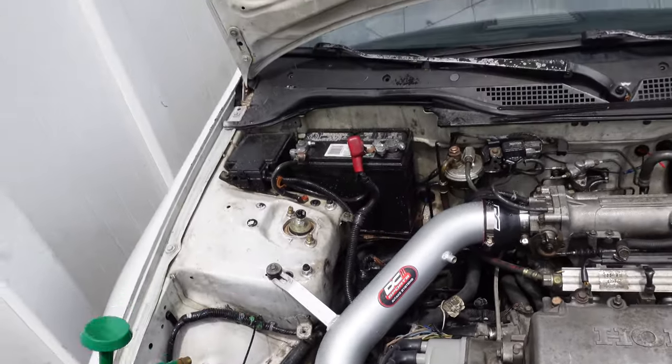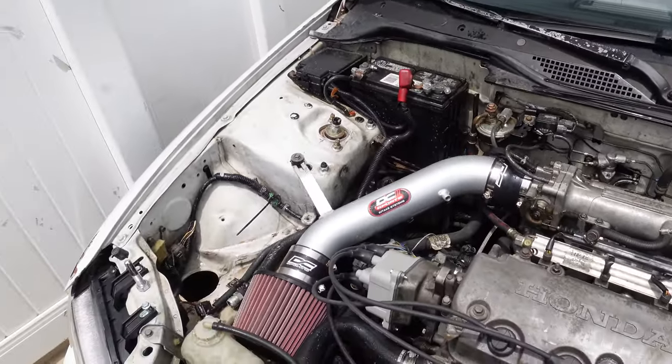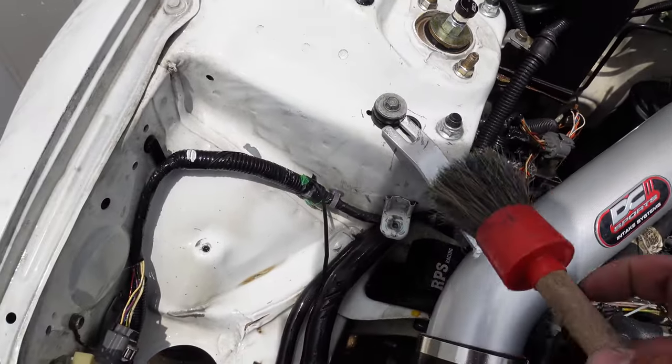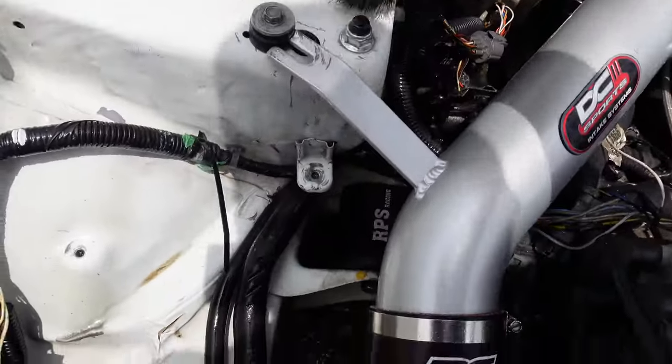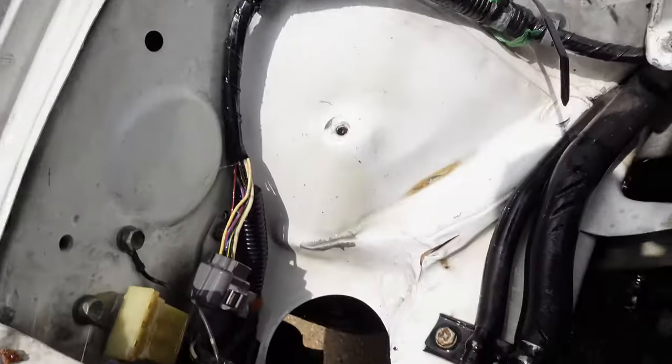So I'm gonna spray that down, give it a couple of seconds to soak, and then we're gonna go at it with the brush. This is key because it gets into all the little nooks and crannies that you don't even see.